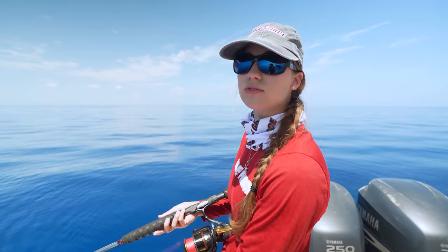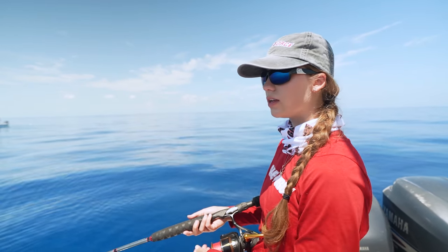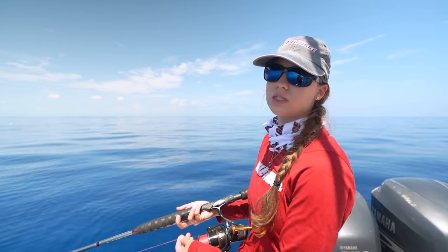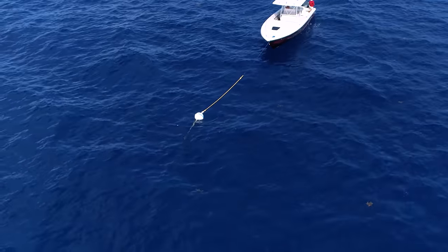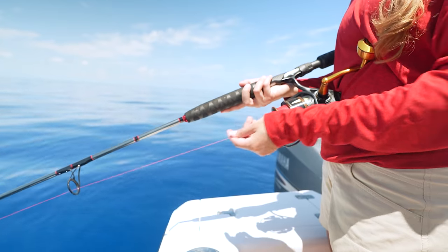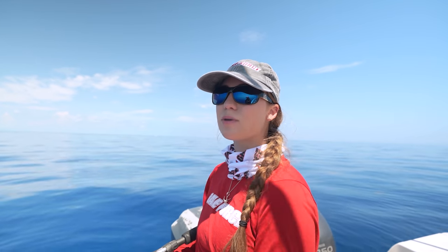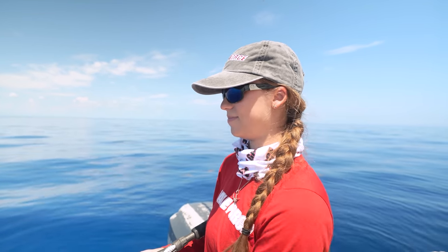Now it's time for the technique. Just like you're freelining for yellowtails — literally letting the line out without putting any tension on it. We want that crab to look like it's just floating in the current. I would recommend doing this method if you can. We're just letting the line out nice and slow with the current, waiting for the permit to come up and munch that crab. When I feel that tug, for yellowtail I'd let go, count three, then close the bail and reel. But not for permit — when that permit comes, close the bail and reel right away. Reel fast. Do not hesitate.